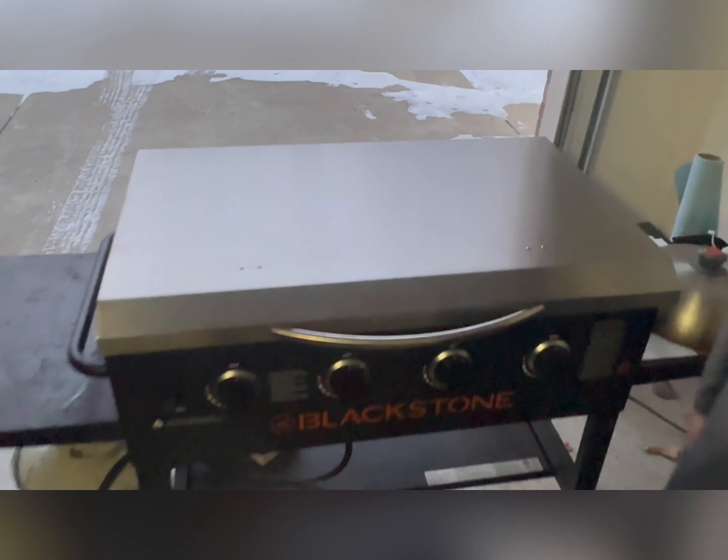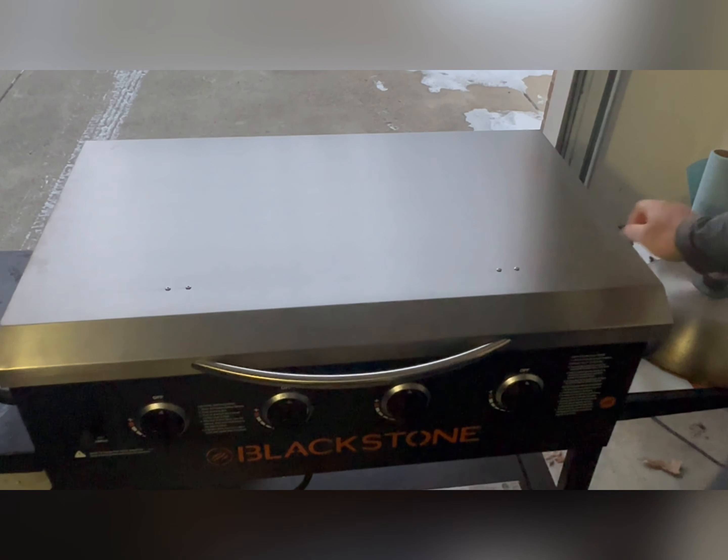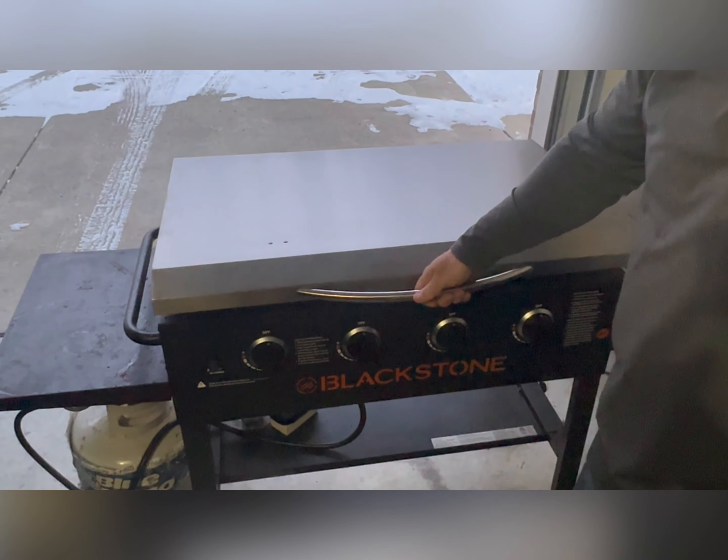All you have to do is put the cover on the top. It has a nice handle to lift up.